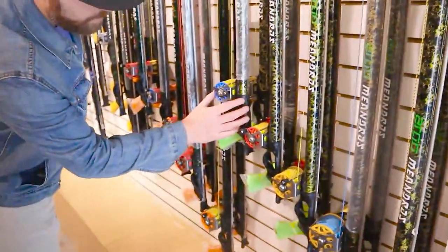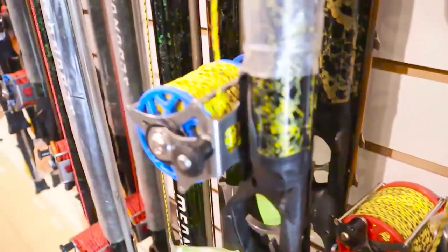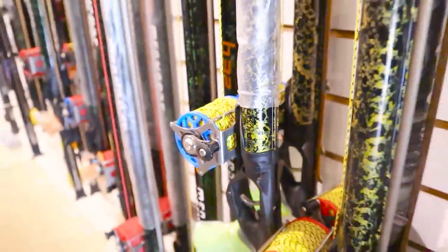Is this a Meandros reel on there? Yes. And that comes with the line and shaft — completely set up. Bands, everything.